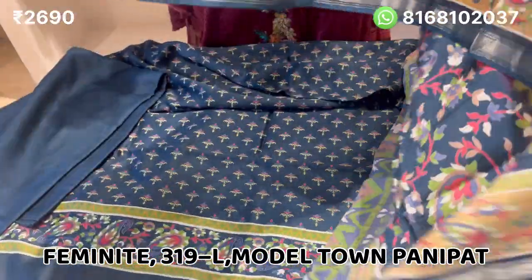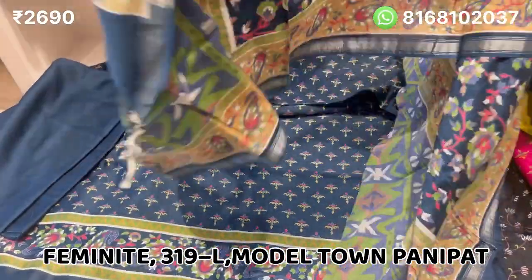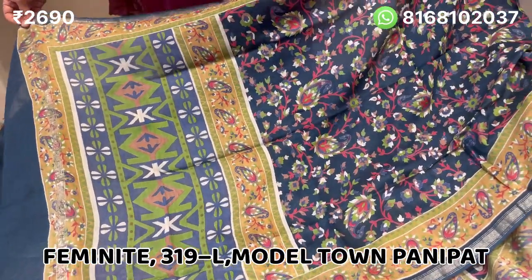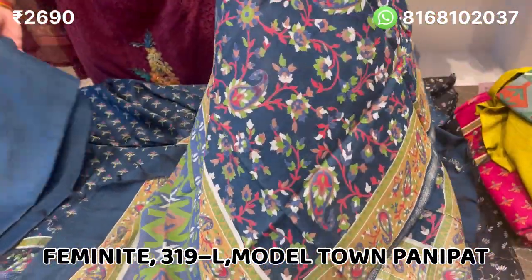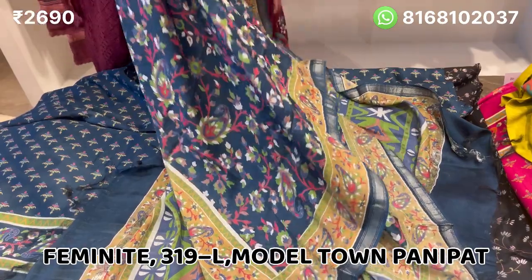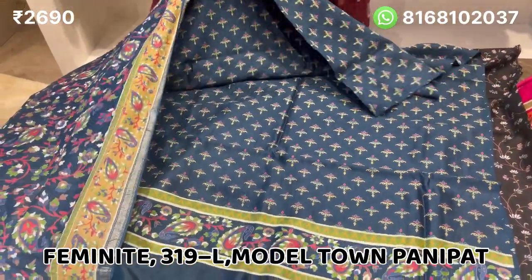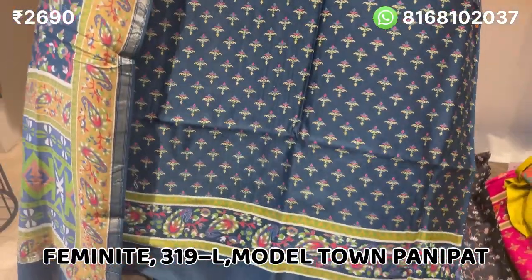The price is 2690. The order number is given on screen, and the phone number is also displayed. Whatever you like, take a screenshot and send it to us — we will place the order for you. Shipping is completely free all over India.